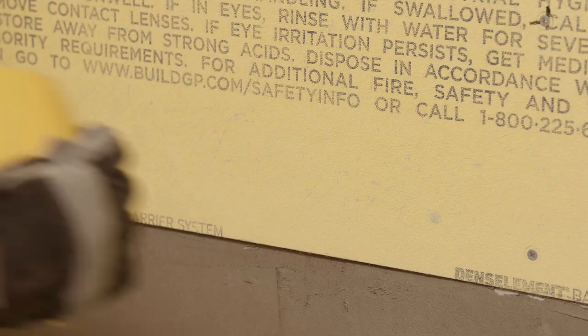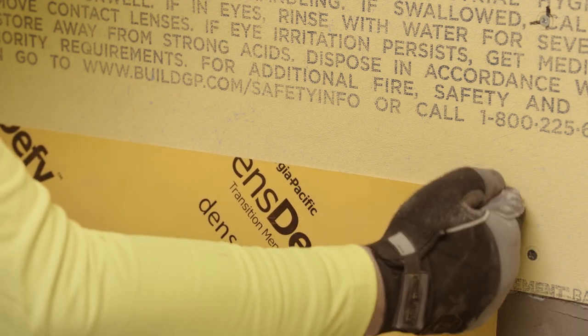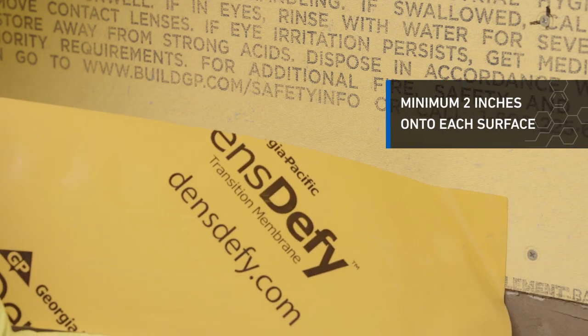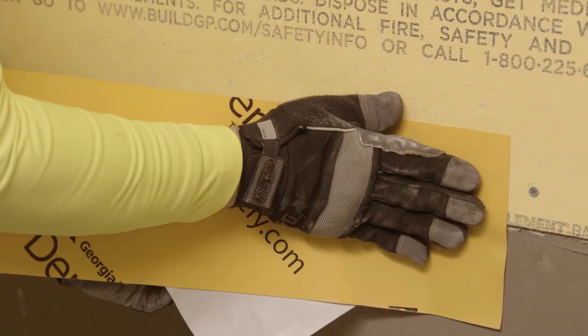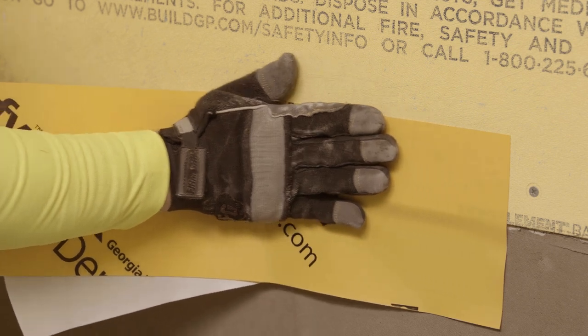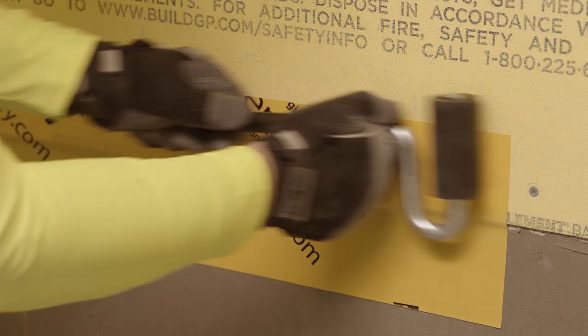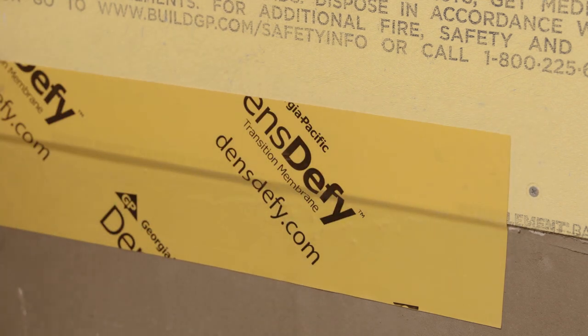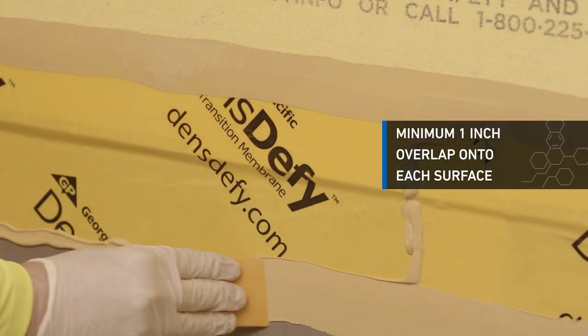To make a transition at the base of the wall, first choose the appropriate width of DensDefy Transition Membrane so that a minimum of 2 inches is applied to each surface. Remove the release paper and place the membrane over the transition area. Use a J-roller to apply pressure evenly over the installed DensDefy Transition Membrane. Seal all membrane edges with DensDefy liquid flashing, ensuring a minimum 1 inch overlap onto each surface.